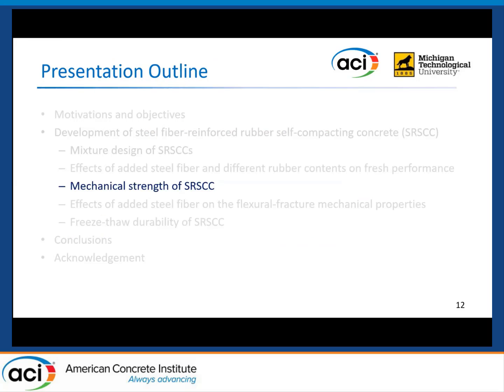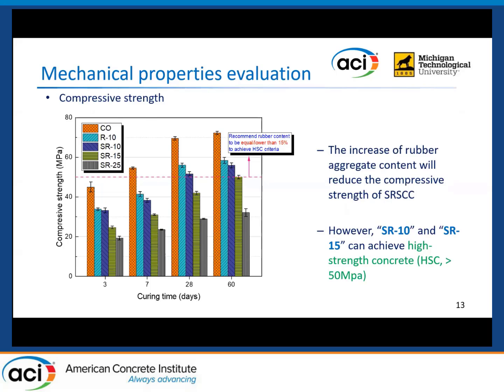Next, I will talk about the mechanical strength of the SRSCC samples. This figure shows the compressive strength test results. Unlike normal rubber concrete, the compressive strength was slightly reduced with the addition of steel fiber in SCC. As expected, the strength was significantly affected by the recycled rubber content. However, SR10 and SR15 can still achieve 50 MPa compressive strength after 60 days of curing, which qualifies as high-strength concrete in terms of SCC. The steel fiber did not improve the compressive strength.